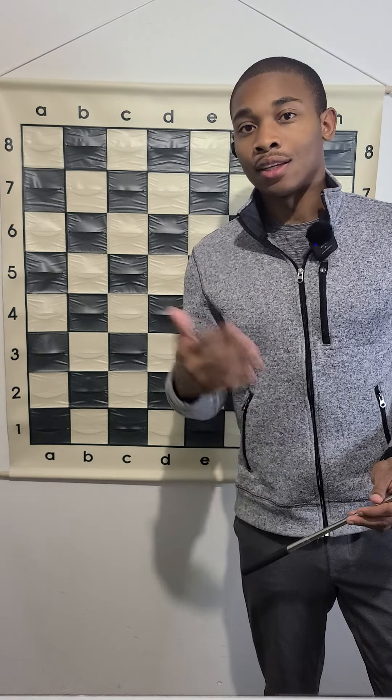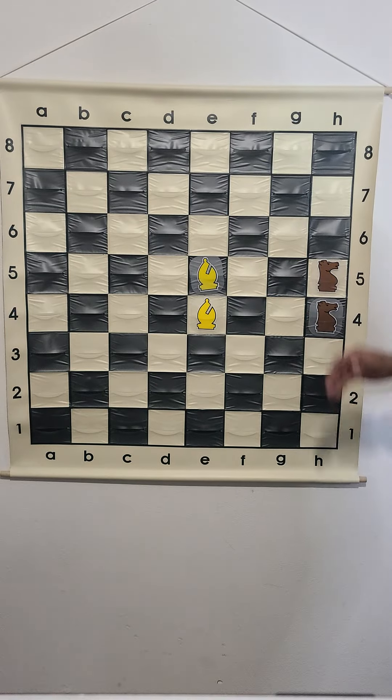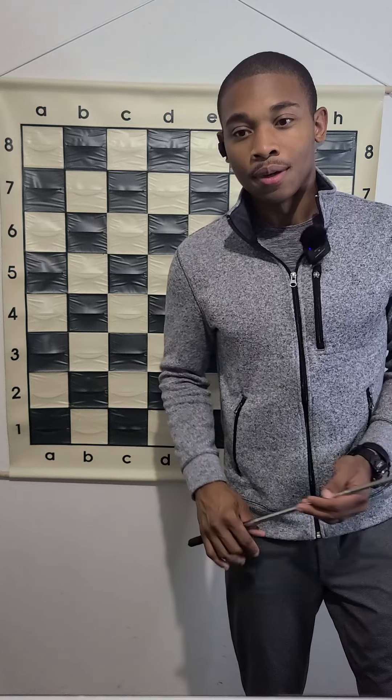That's why I said that the bishops are pretty much worth like 3.5 compared to the knights, which are just three points. And when you get more experience, you can decipher which piece you would rather have in the position that you're currently in.